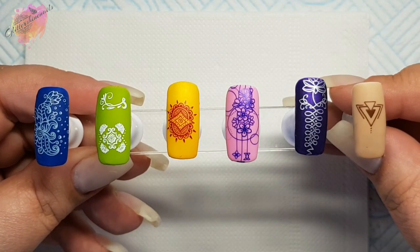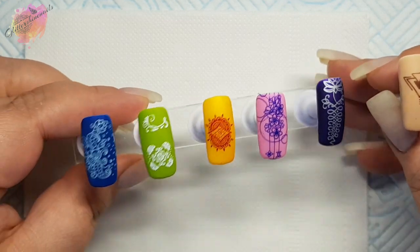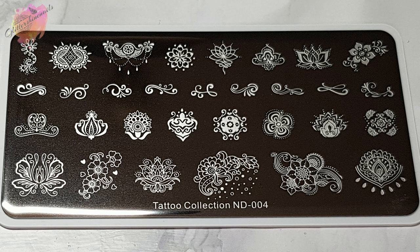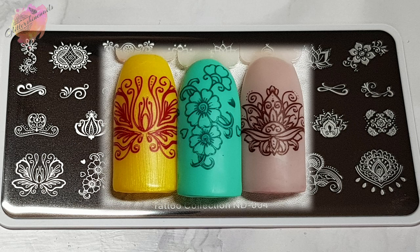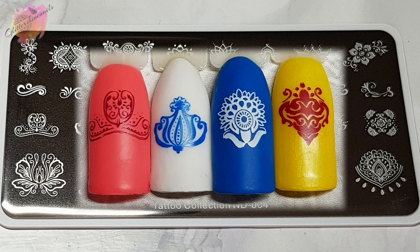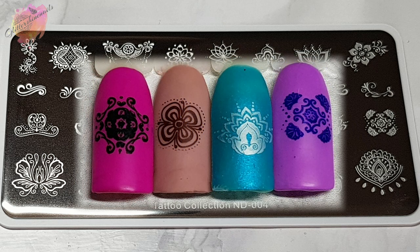And here they are all together, so let's move on to the photo swatches and manies I've created from the Nicole Diary Tattoo Stamping Collection. Tattoo Collection ND004 is just stunning. It has a lovely mix of size designs from the large at the bottom to the small at the top, and there are 31 images in total. I'm in love with this plate. If you saw my last video you'll know I had some trouble with fine lined images, but I had nothing like that with these two plates. I do sort of feel that these two don't really fit in with the tattoo theme like the first three do.